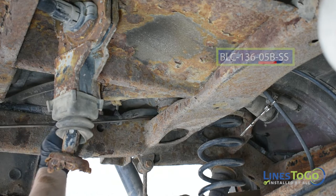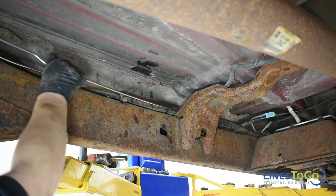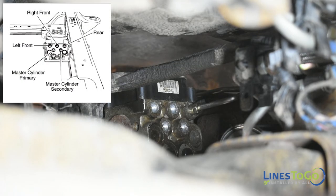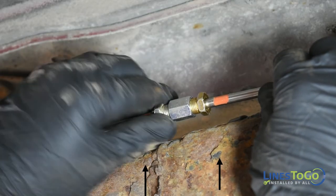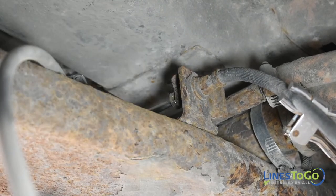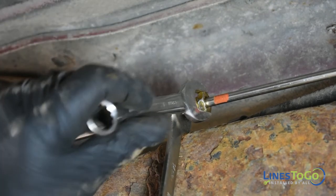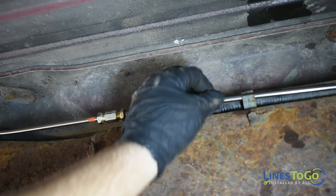To begin the installation of your new Lines2Go brake lines, start by installing the rear section of the rear line labeled 05B into position. Now install the forward section of the rear line labeled 05A into position. Start the threaded fitting into the ABS module by hand following the chart on screen. Start the threaded union by hand, taking note of the Lines2Go color-coded connections. Tighten the fitting at the rear flex hose using a 14mm wrench, tighten the fitting at the ABS module using a 13mm wrench, and tighten the union using two 14mm wrenches. Secure the rear line into the plastic brackets along the frame.